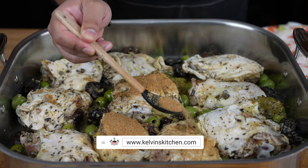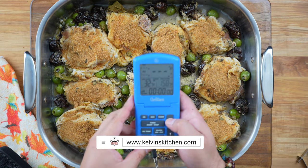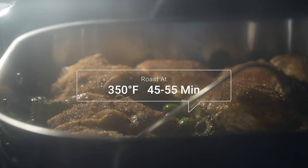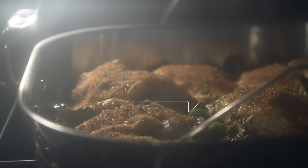Get the full written recipe at kelvinskitchen.com. Use an instant-read thermometer to ensure that the chicken cooks properly. Now roast at 350 degrees Fahrenheit for about 45 to 55 minutes, or until the internal temperature reads 165 degrees Fahrenheit.